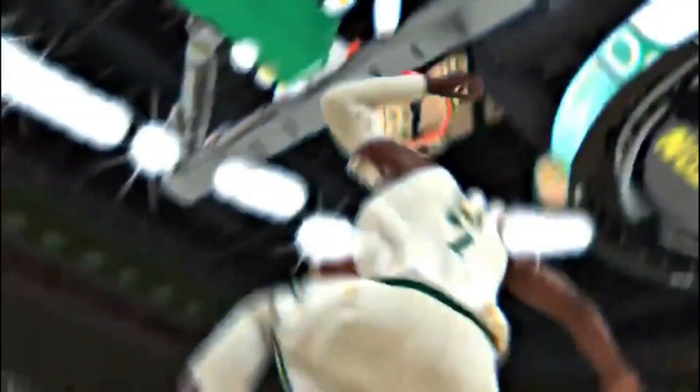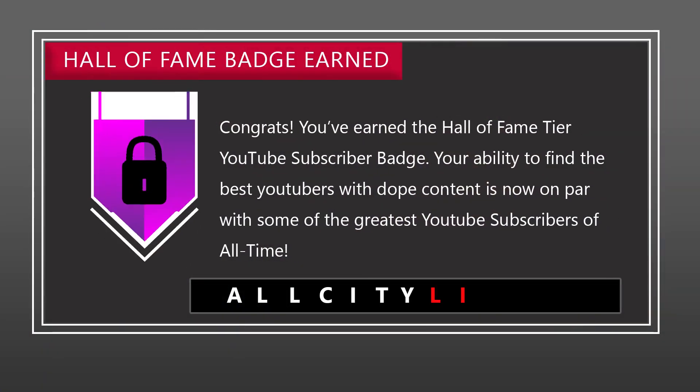To summarize this video: the Relentless Finisher badge functions very similarly to the Tireless Shooter badge. The Relentless Finisher badge is used to negate fatigue and low stamina while you're attacking the rim. I hope you guys enjoyed this video — if you did, please be sure to hit that subscribe button, mash that like button, share the video if you can. Easy y'all.